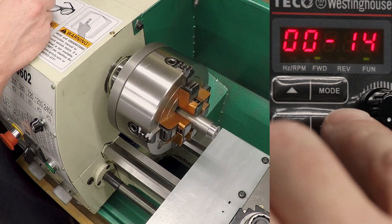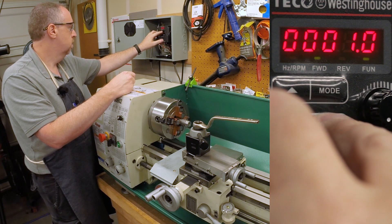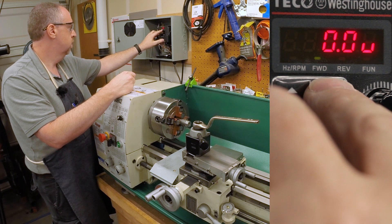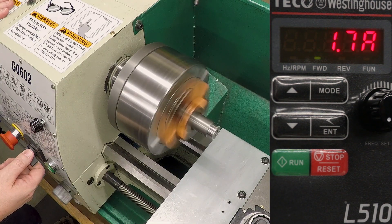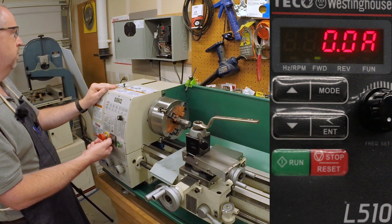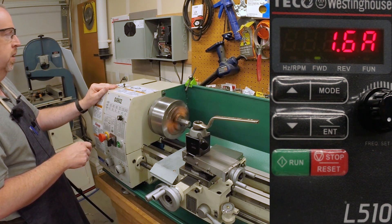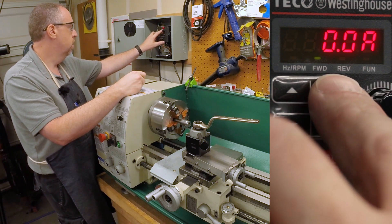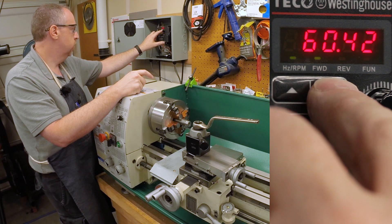I'm tempted to push it further, but before we do that, let's look at the current. So that's 338 volts — we'll see how many amps it's pushing. That was just over three amps, and that was almost four amps. So during the acceleration we're definitely pushing it pretty hard — we're pushing it up past the rating of the motor into the overload capacity. So I think that's probably about as far as I want to go.